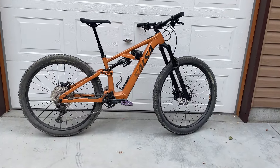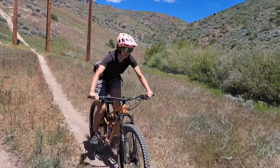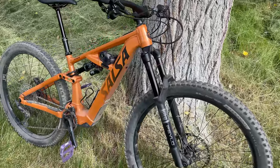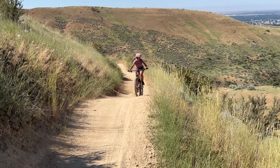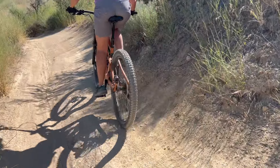Bottom line: the Moraine doesn't look like a dorky e-bike. It made otherwise hot and hard rides an enjoyable cruise and let me practice my downhill skills by doing repeat laps at the bike park. It's quiet, stealthy, and kind of lightweight. The only bummer is that it won't fit smaller riders — more inclusive sizing for women and junior riders would be appreciated. But for the vertically blessed, the Salsa Moraine might just be your ticket to bigger, longer, more fun-filled rides. Thanks for watching and head over to femcyclist.com for more detailed bike reviews and product guides.